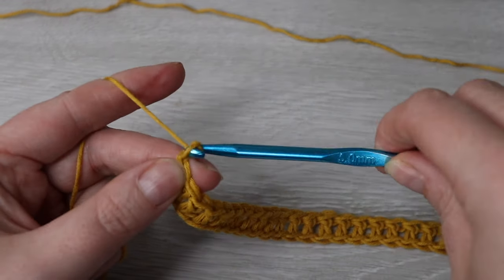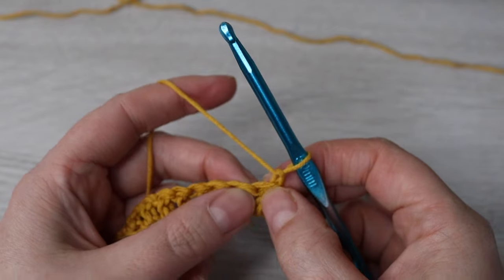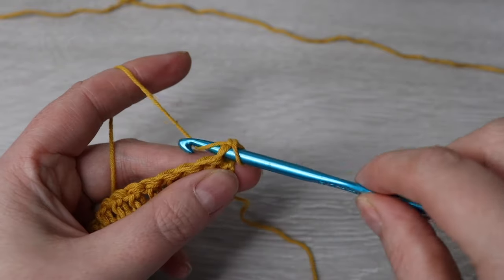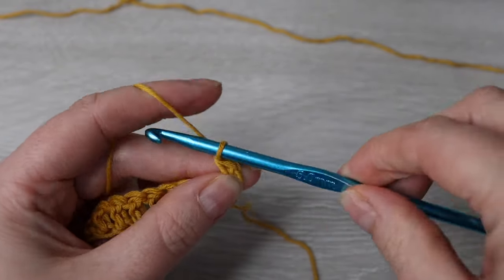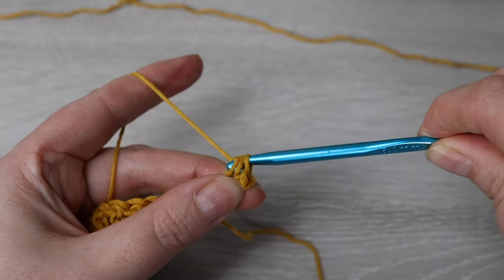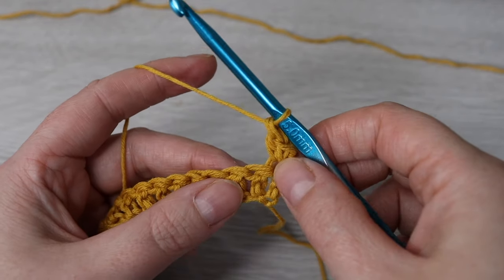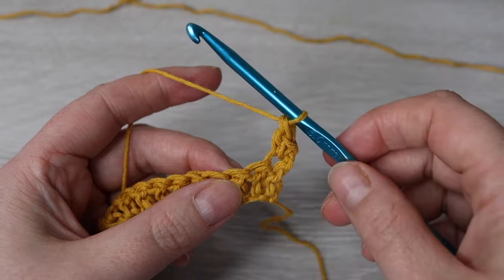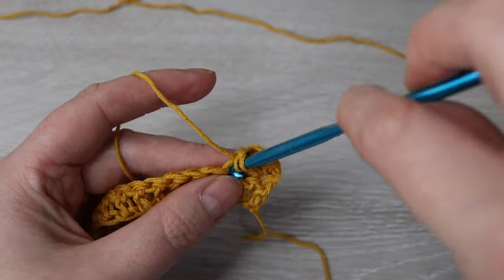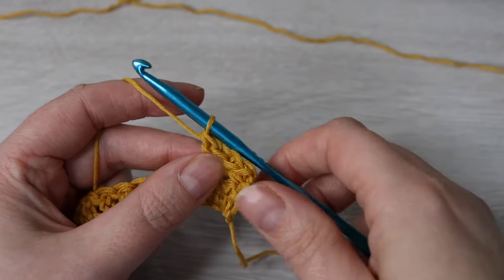For row 2, chain 1 and then turn your work. Into that very first stitch you're going to place a single crochet and a double crochet. Skip the next stitch and then into the next stitch place one single crochet and one double crochet. You're going to repeat that all the way across — skip one stitch and then into the next stitch place one single crochet and one double crochet.